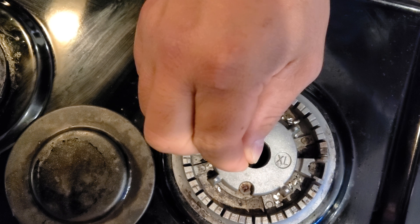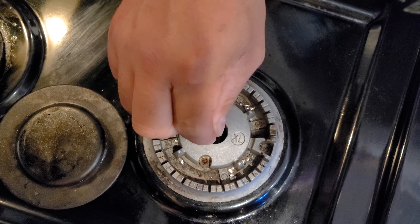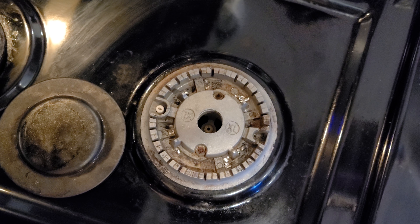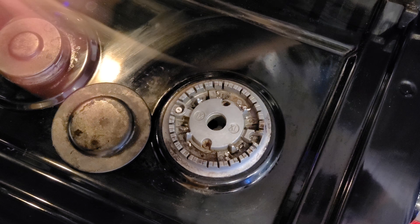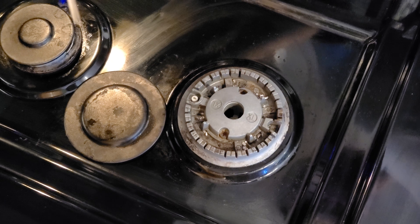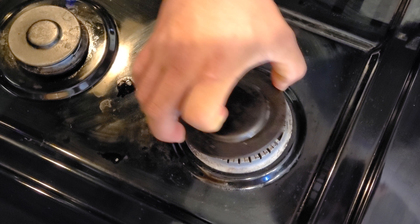Just clean it like this — make sure it's clean, make it loose. And then what I'm gonna do is blow it with some gas a little bit.